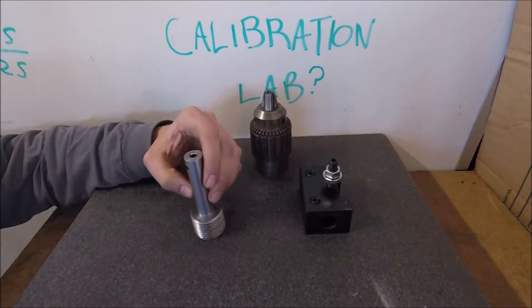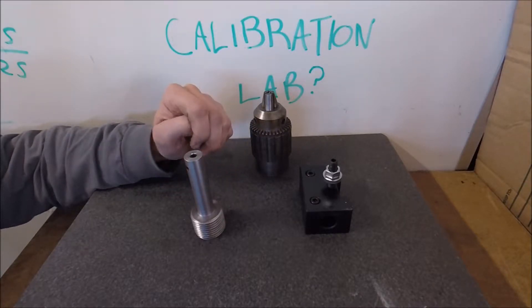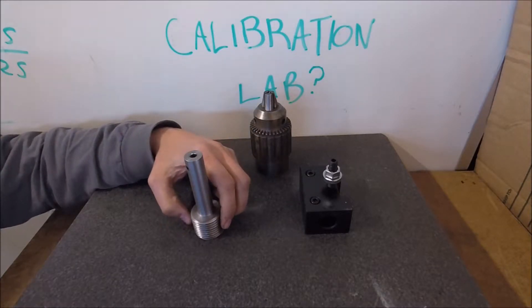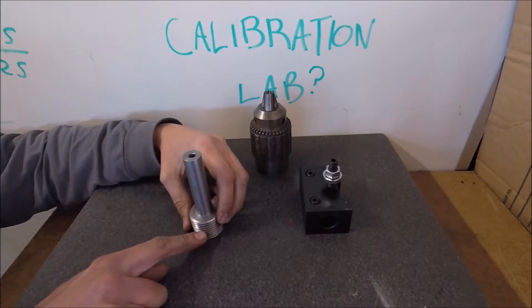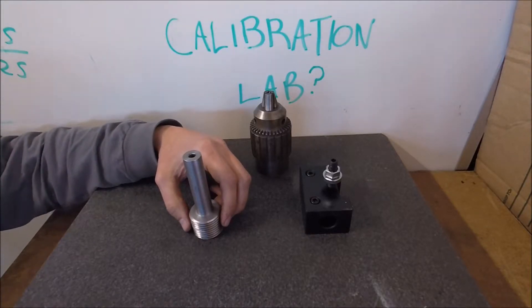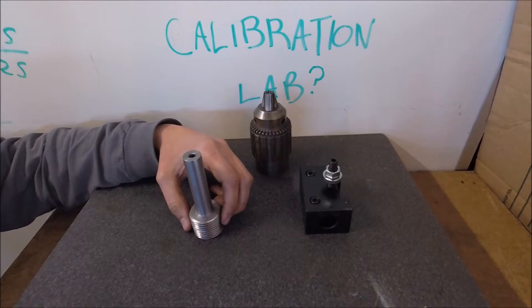The surface finish on this came out pretty terrible. The shank was looking really good until the final pass of six and a half thou, and then on the threads I kept stalling my lathe. You can see a little gouge right there from one of the stalls where it kind of dove in. I was making extremely small passes, but it just didn't like that much tool engagement.